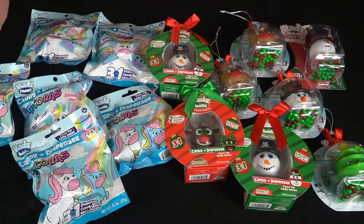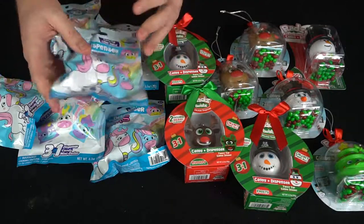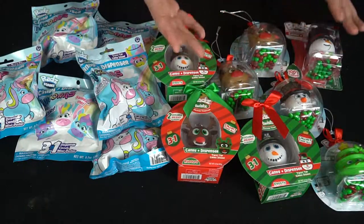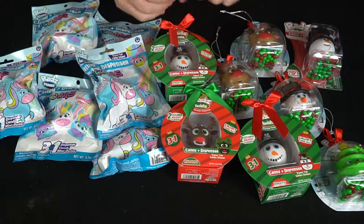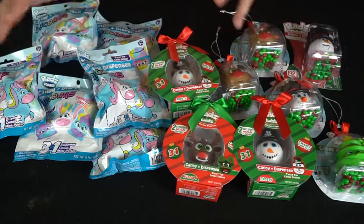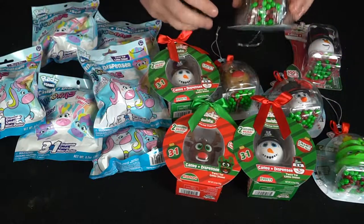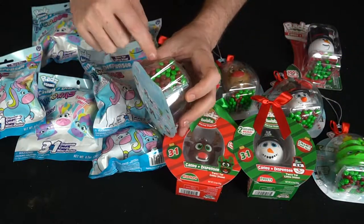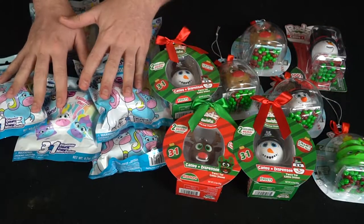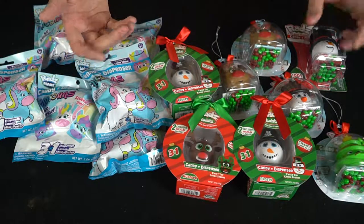Here we have all the candy for RADZ in the two different toy lines. The unicorn candies are all in secret little packets where you don't know what unicorn you're going to get. Then you've got the more see-through variety for the holidays — reindeers, snowmen, and Christmas trees — they all do different things and affect the way you're going to be eating the candy. RADZ candy for the holiday season is going to be red and green, while these guys are more of a rainbow sparkle kind of thing.